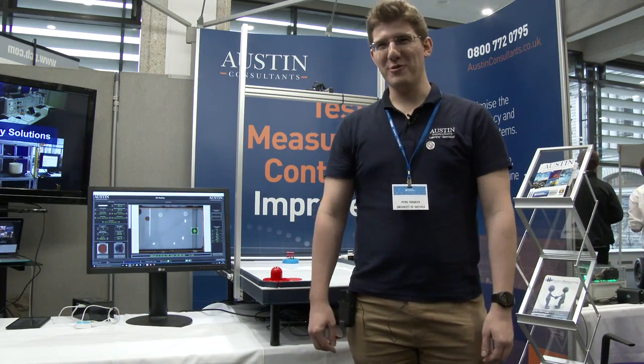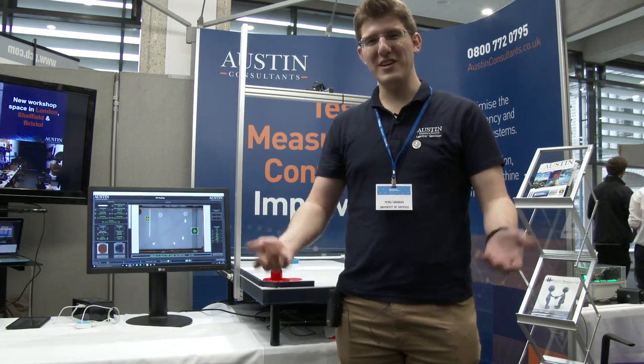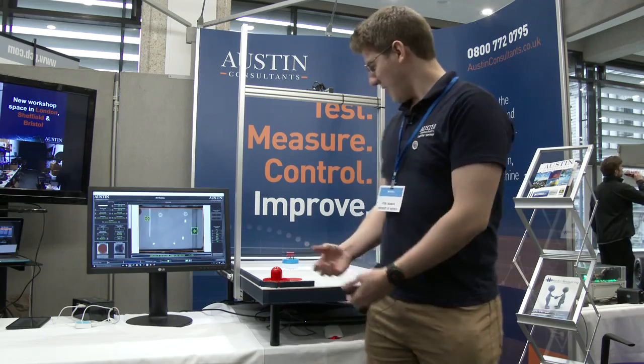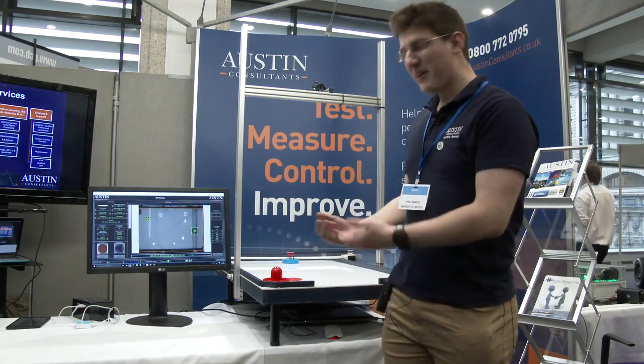Hello, my name is Petru and I'm a system engineer here at Austin Consultants. We are here at National Instruments Days 2015 and we would like to show you one of the demos that we brought with us today — the air hockey playing robot. It's something we've been working on for the last two months.